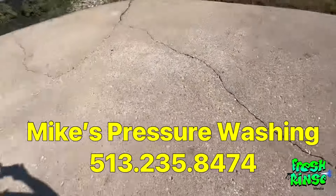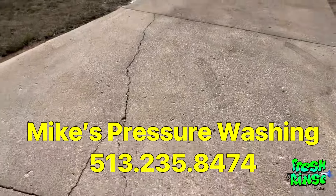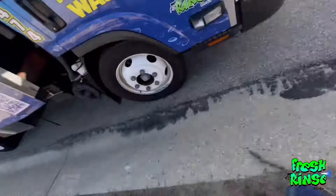Mike's Pressure Washing is the name, and my phone number is 513-235-8474. And if this video was a help to you, I'd be grateful if you would like and subscribe, hit the bell, and leave a comment. I really appreciate you watching. My name is Mike — they call me the Fresh Rents — and I'm out.